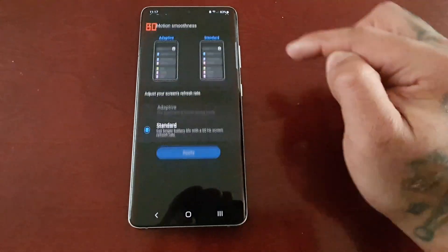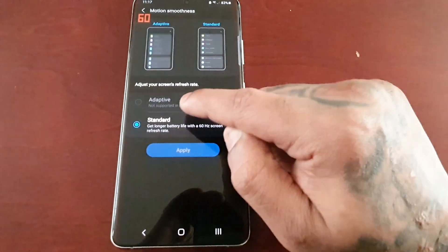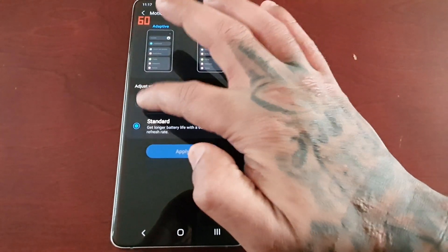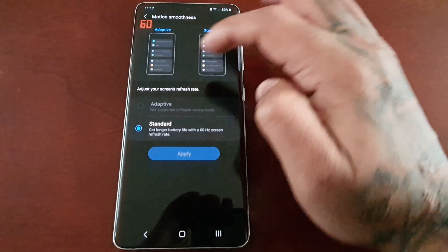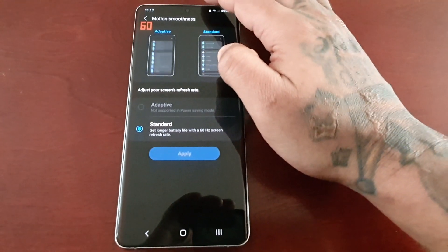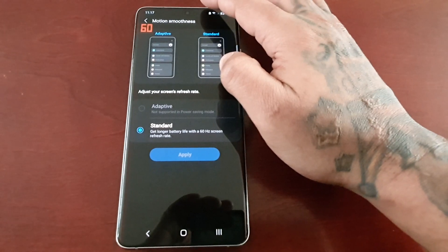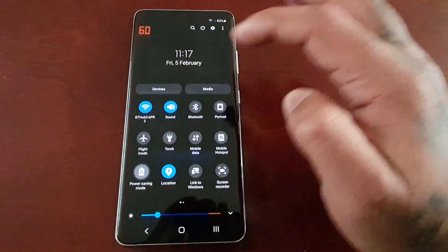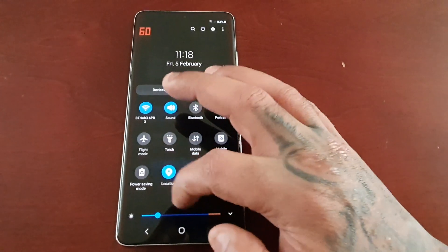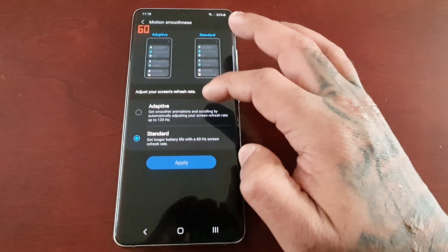...under motion smoothness, the adaptive 120Hz option is grayed out — as you can see, I cannot select it. That's because power saving mode is on and 120Hz does not support power saving mode. So when I turn off power saving mode, the option is now available.